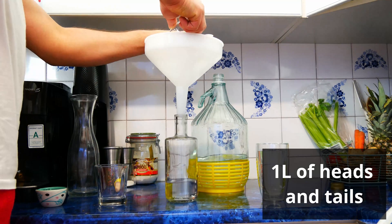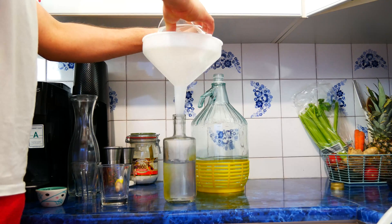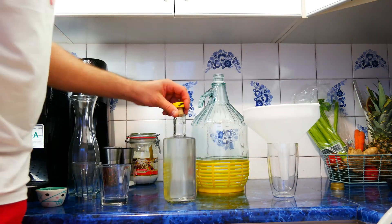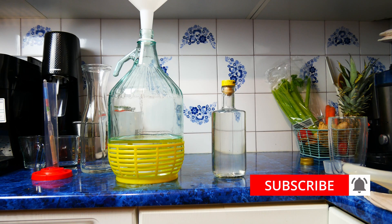We also received about one quart of heads and tails that can be added to the next distillation. If you liked the video, leave a thumbs up and a comment. I also invite you to subscribe to the channel.